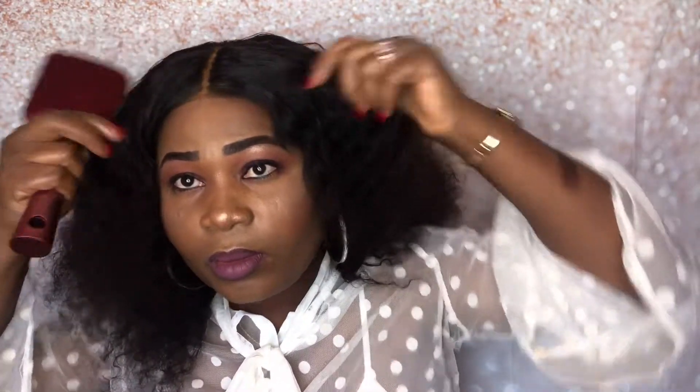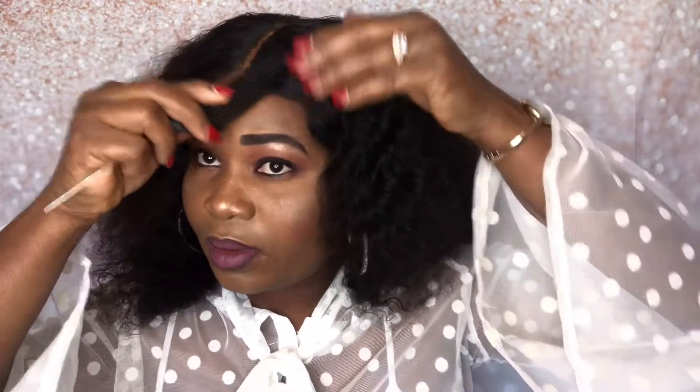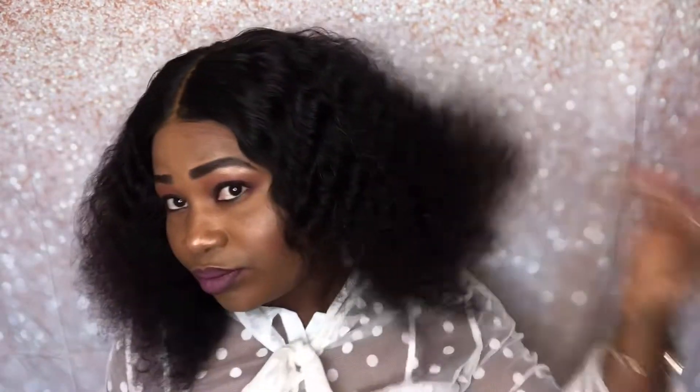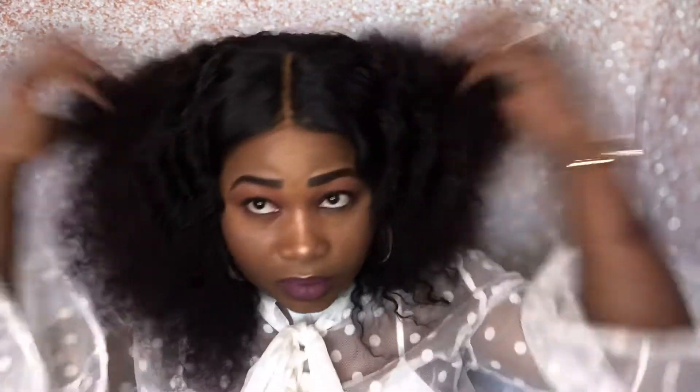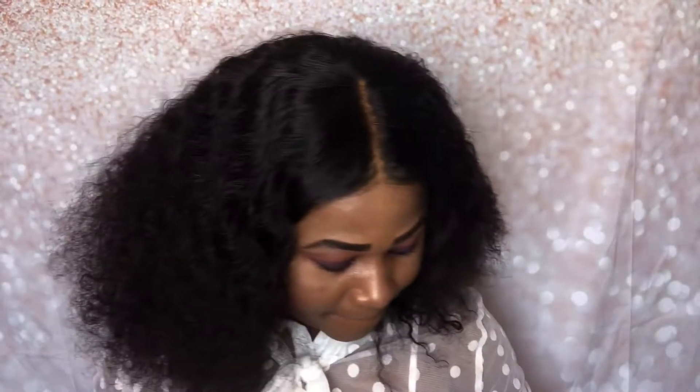I'm trying to grow my edges out, so I literally wear my wig these days without glue, without gel, without freeze, without nothing. I just throw it on and you can see it lays down because I already used the hot comb to flatten the front down so it can lay down to my hair.